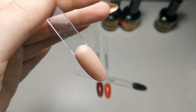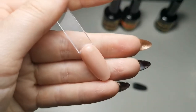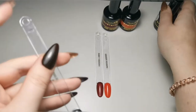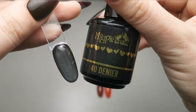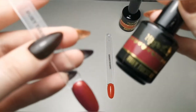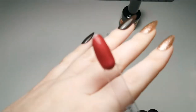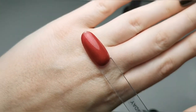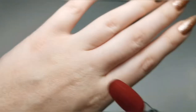Then we've got Caramel, which is beautiful — very similar to my skin color, which is really weird. Then there's 40 Denier, which is like a see-through black — I can't wait to do some designs with that. Then we've got Ruby Tuesday, which is stunning — it has a very slight shimmer, perfect for clients who might push the boat out a little but not go crazy with glitter.